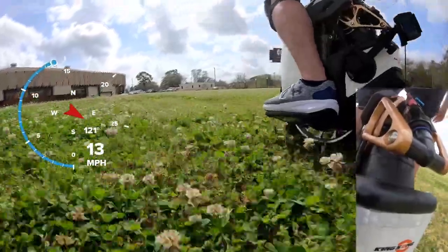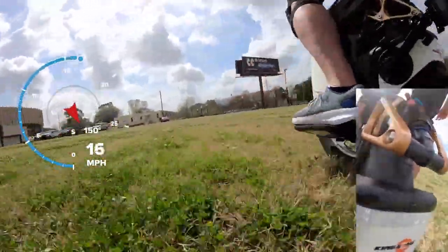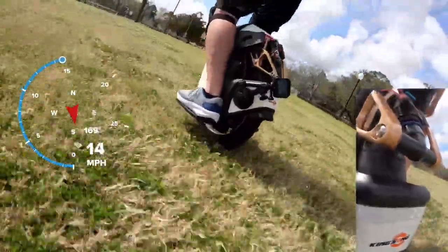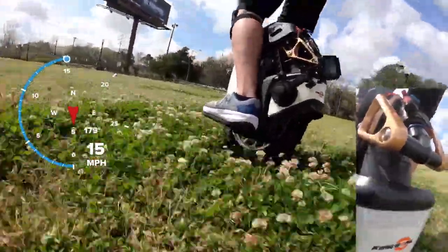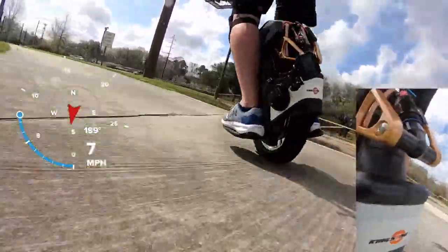Alright guys, so the purpose of this video was just — I wanted to have fun today. I had this wild idea: let's hook up a TV tray and see if I can just ride the unicycle, have a burger, and film at the same time. It worked out better than I thought. It was actually kind of fun.